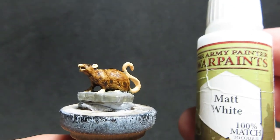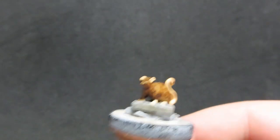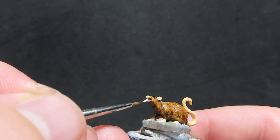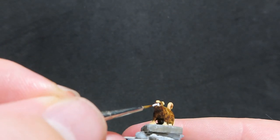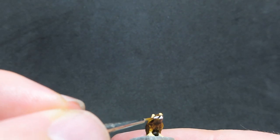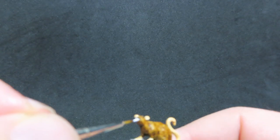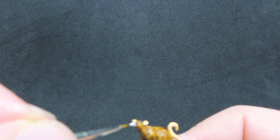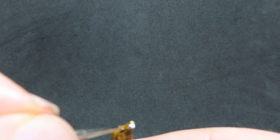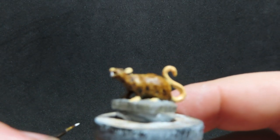Now we're going to come in with some matte white and paint up all the teeth you can see on the rats. They have their two big prominent front teeth, and I'm coming in again with a very fine brush to pick them out very slightly. Just making sure we give them a nice covering on all the colour variants of rats that we've got.